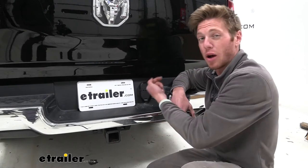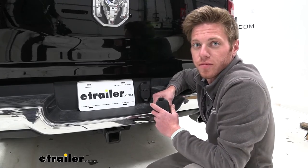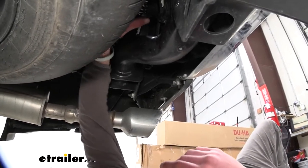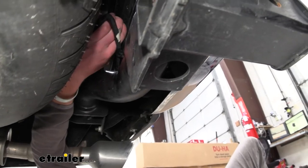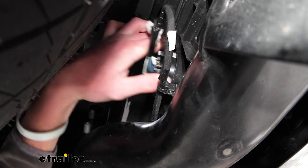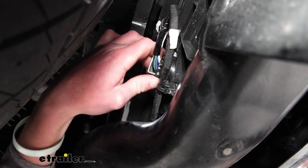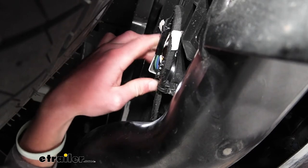We're going to have to go around back and pop it out and undo the wiring connection. What I found to be easiest is just to get your hand up there — there are going to be tabs. Go ahead and push those in and then just push it out, and we'll do the rest from the back, just because it's a little bit easier and we don't have to lay on the ground.